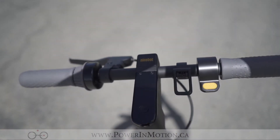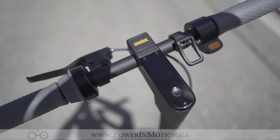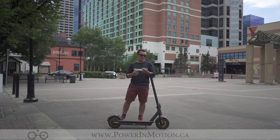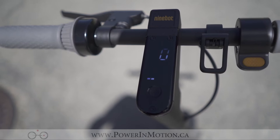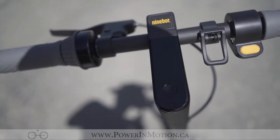Going over some components of the Segway Max — in the cockpit we have the very comfortable rubber grips, as well as a built-in bell which all you have to do is twist your wrist, much like a twist shifter on a bike. It also has the throttle on the right, the mounting clip for the folding mechanism, as well as the very bright OLED display where you can see your top speed, your distance, and the mode you're in.